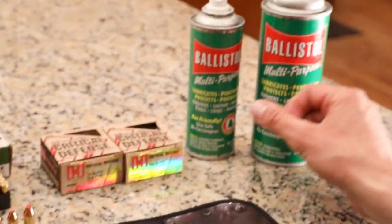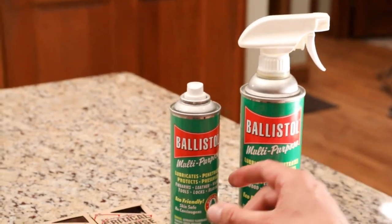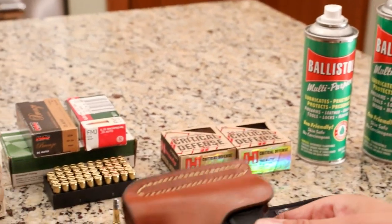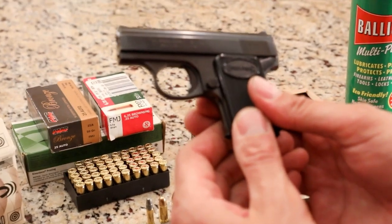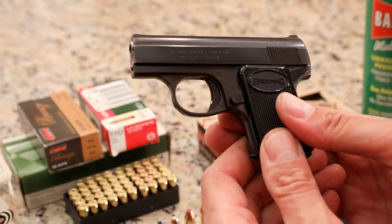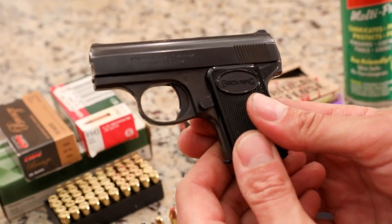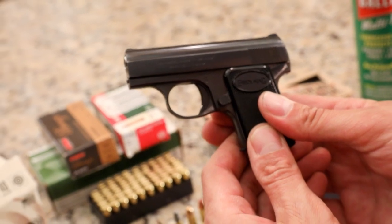I've got Ballistol all over here. If you ever have a really dirty gun, you could use the squirt gun version or the spray bottle — this is the one I use most of the time. I showed you these bullets. So this is our last look at the Baby Browning. We will also get out on the range and shoot this and see how far away we can get it to hit some steel. Drew 357, checking out.